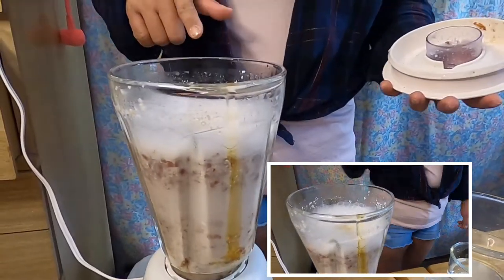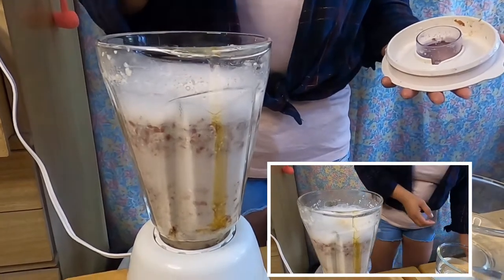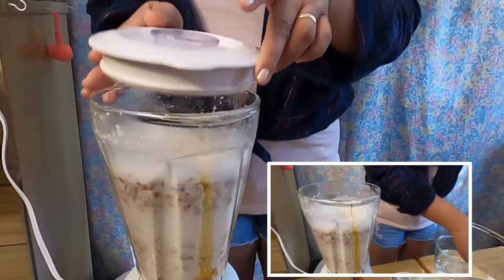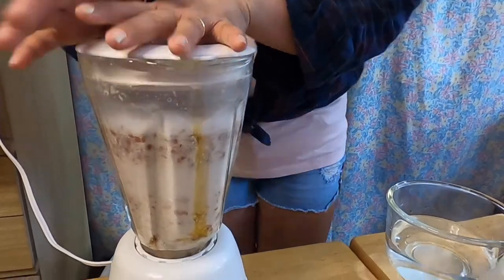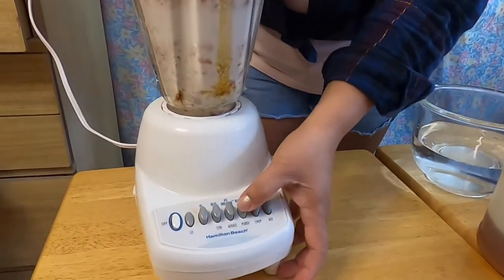So I already put the honey, salt, and vanilla in. We'll blend it again for about a minute — we'll do the puree.